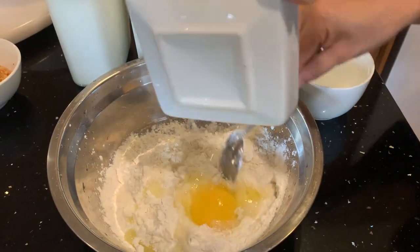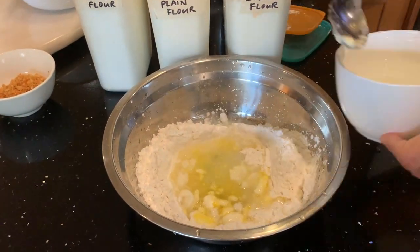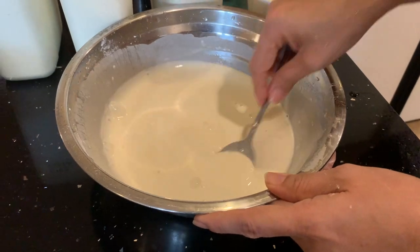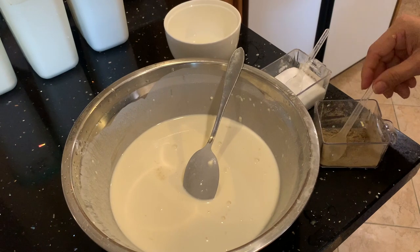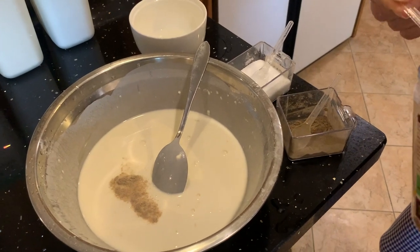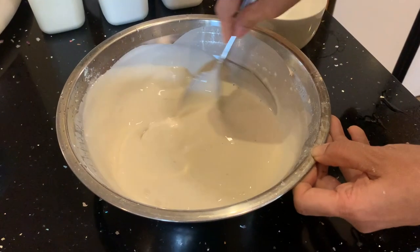Add in one egg and stir. Now add in 20 tablespoons of water. Stir them all together to remove lumps of flour. Now add half a teaspoon of salt, half a teaspoon of pepper, and one teaspoon of mushroom seasoning — if you don't have it, just add more salt. Stir until you get a thin consistency.